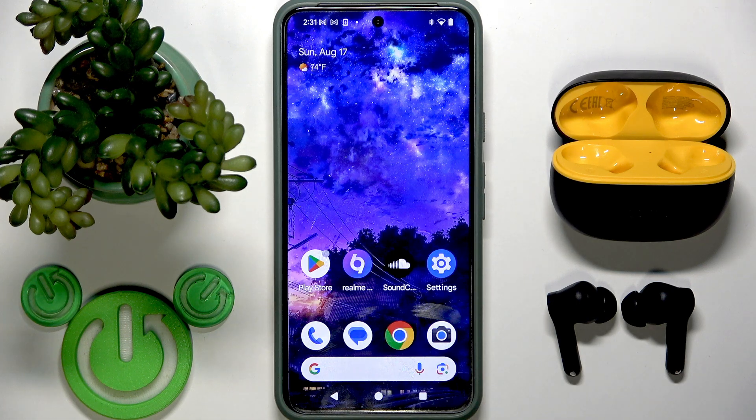Hello everybody, and welcome. In this video I'm going to answer the question: can you pair the left and right earbuds to two devices simultaneously?